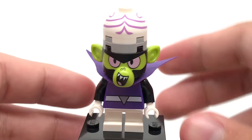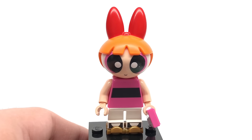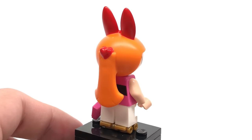So overall, a very neat minifigure, and I'm glad how this turned out. We also have a Blossom minifigure, and the design of this is literally just the same one from LEGO Dimensions — head mold and everything — which in my opinion is kind of lame.